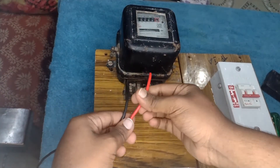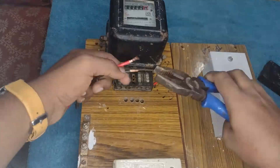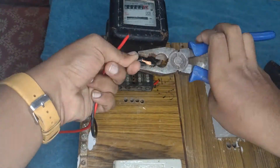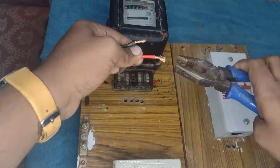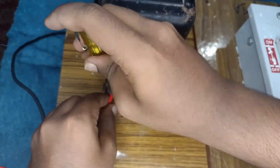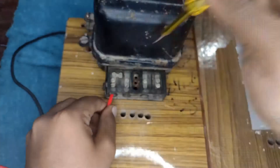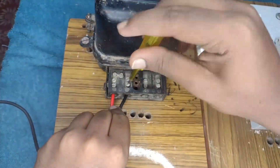Now I am connecting the input supply. Strip and twist the end of the wire. Remove both the screws from the terminal block before connecting the wire. I have connected the phase to S1. In S2, now I am connecting the neutral wire.